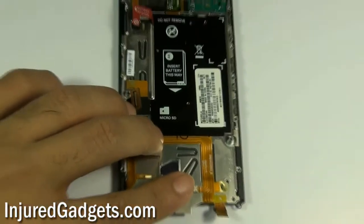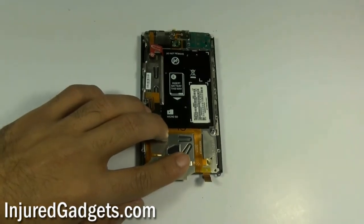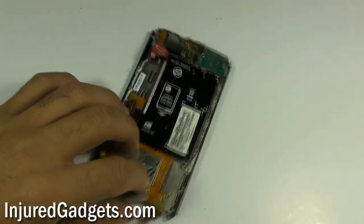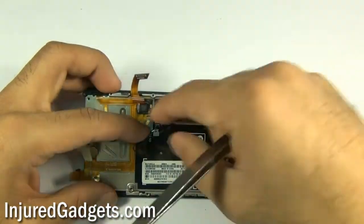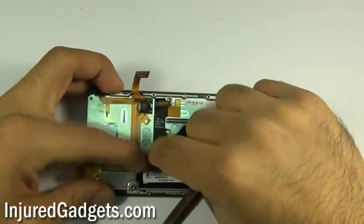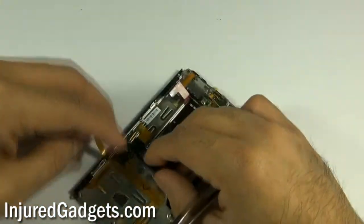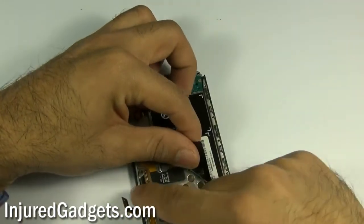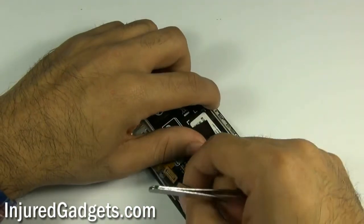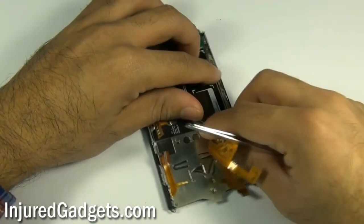Once the cable is released from the jawbone connector, slightly pull up on the black FC logo of your Motorola DROID X. Once you pull up on this, slowly release the flex cable from your touchscreen glass digitizer. Note it is held in with adhesive, so you will need to gently pry up on it in order for it to come off of the phone's back housing.